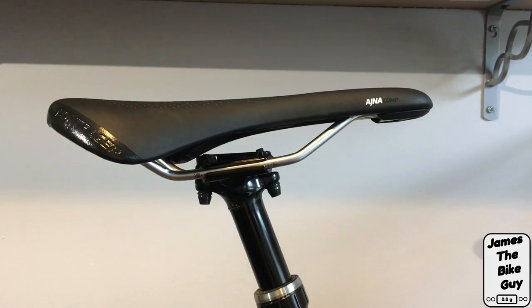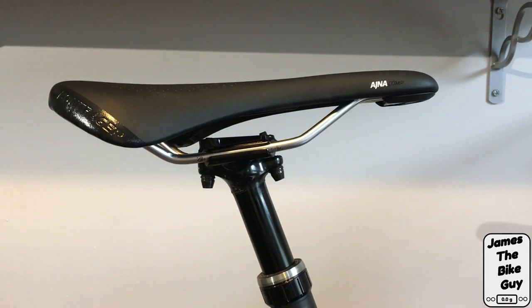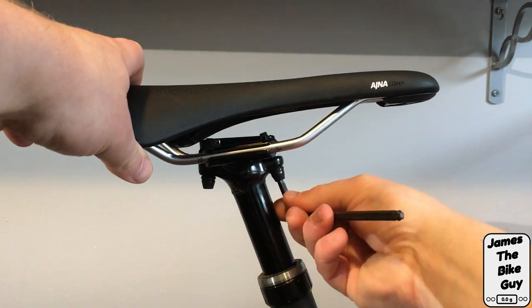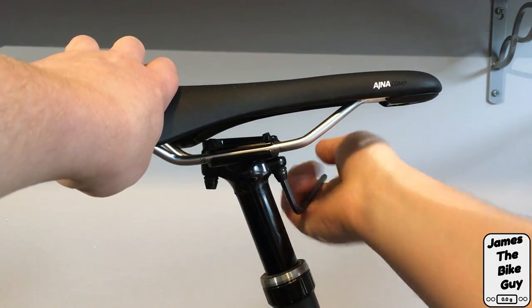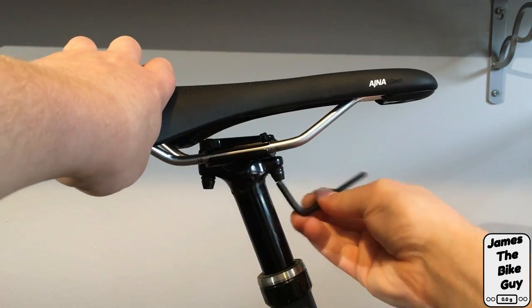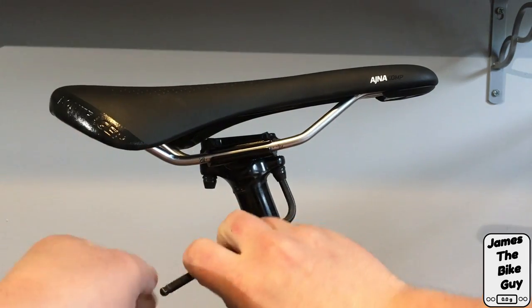So I'm going to take this old saddle off the bike and install a new one. To take the old saddle off, we start loosening the clamps — remember, lefty loosey righty tighty.